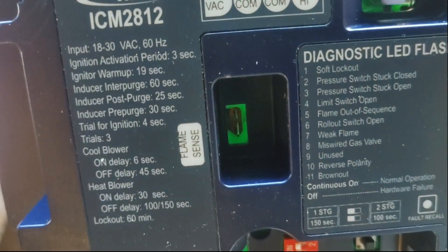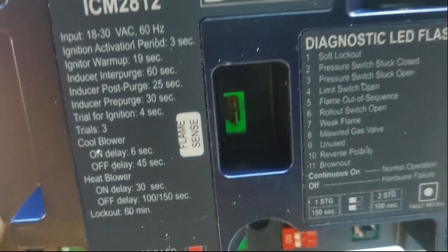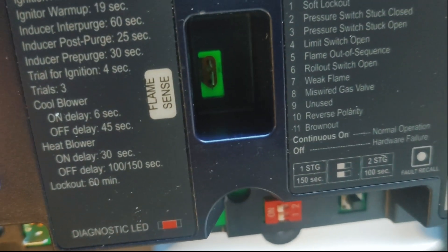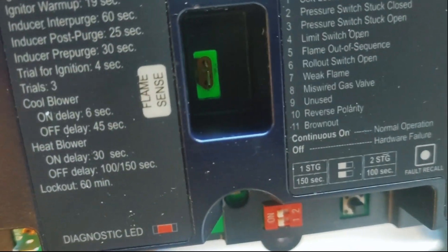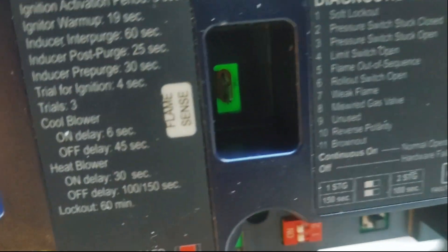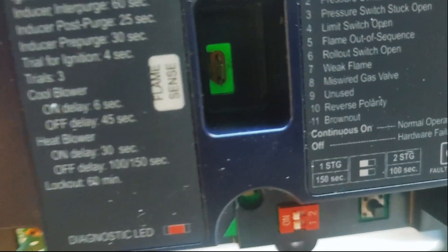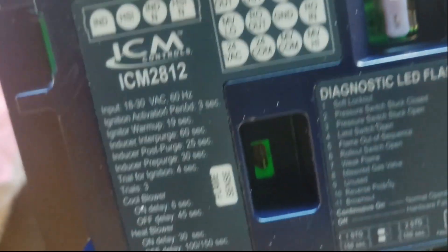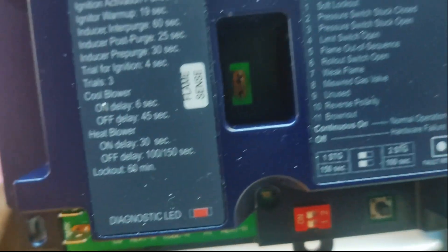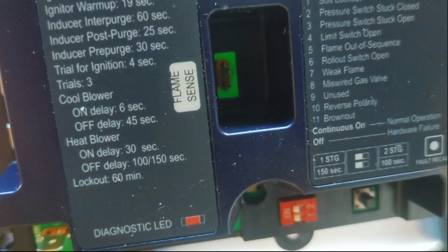You've also got flame cutout sequence, rollout switch open, and weak flame — which is pretty slick. That weak flame code might indicate a dirty flame sensor or a miswired gas valve. Then there's reverse polarity, which is a super important one that gets underestimated a lot. People don't always understand that the polarity on your transformer and your line voltage should be on the same phase.